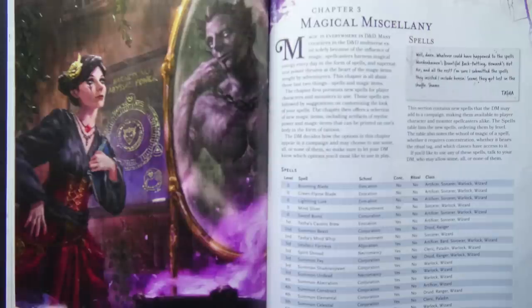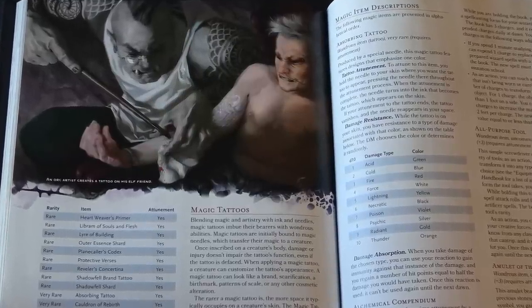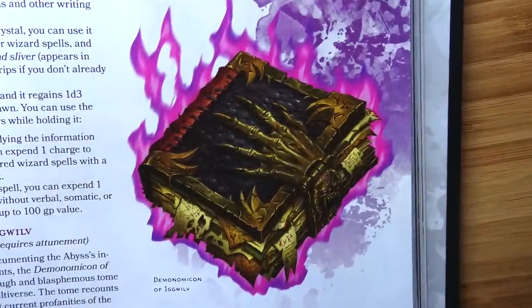Magical miscellany gives us a bunch of new spells. Are some of them broken? I don't know — the Dungeon Dudes will probably figure that out. There's a section on magical tattoos, which I love — in my game, all wizards have their spells tattooed on their body so they're living spell books, so this is right up my alley. And you get a bunch more magic items, which are always useful.